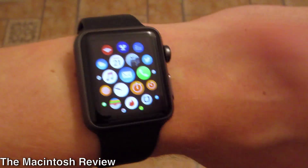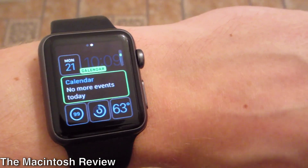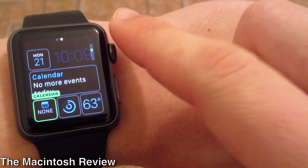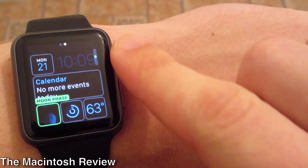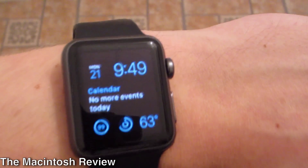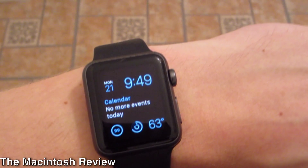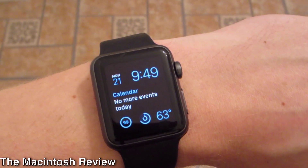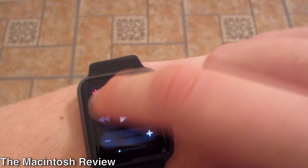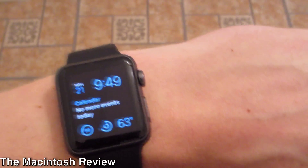There are also new glances and complications on the watch face. You can go in, click customize, and scroll through these actual complications and change them to anything you want based on third-party apps as more applications roll out. Right now they don't have too many third-party app options, but developers will roll those out for Facebook, Twitter, and all those good things right on the home screen. Glances are also working a lot quicker and the screen has been redesigned to be a lot smoother.